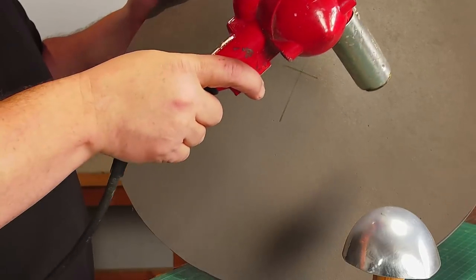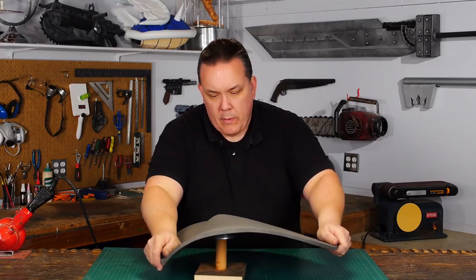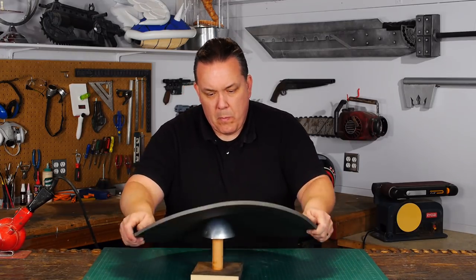To force the dome shape into the foam, I thought I would help it by heating the foam with my heat gun and trying to stretch it some. This really didn't work out at all, so don't waste your time with this step.